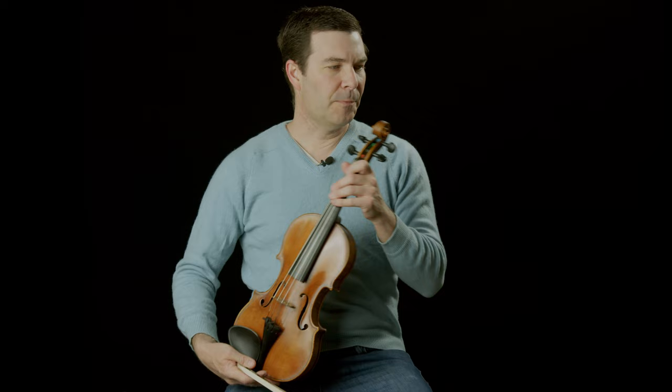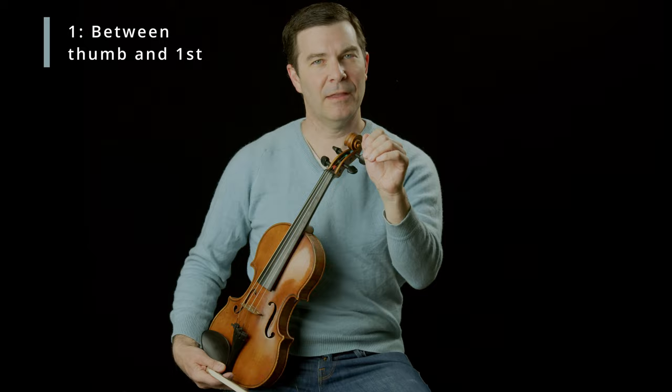Right where we hold the instrument between the thumb and the first finger — that's a big one, squeezing here — and also between the first and the second finger, squeezing there, bunching up those two fingers. Those two spots, those two causes, have probably caused more problems for violinists over the years than anything else, with a possible exception of neck and shoulder issues.